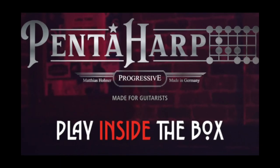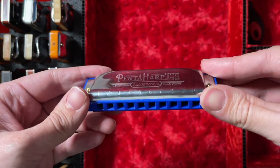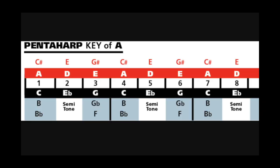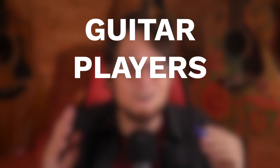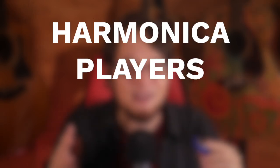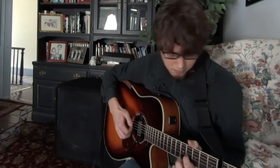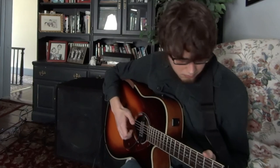Today I am reviewing the Hohner Pentaharp — a new harmonica released by Hohner in an alternate tuning to make it easier to play. Hohner's tagline here: guitar players love it and harmonica players hate it. Is it true? Today I'm going to test that because I'm both. I've been playing guitar much longer than harmonica, and I have been messing around with alternate tunings on both instruments extensively for years.